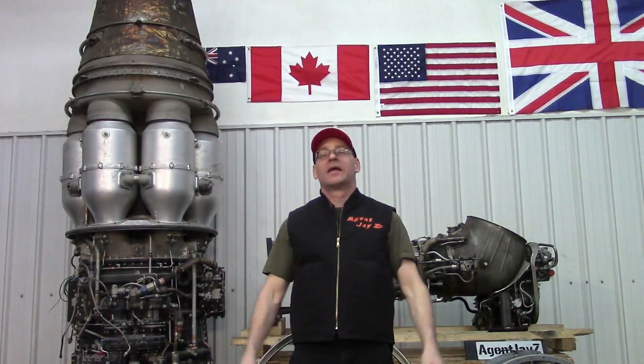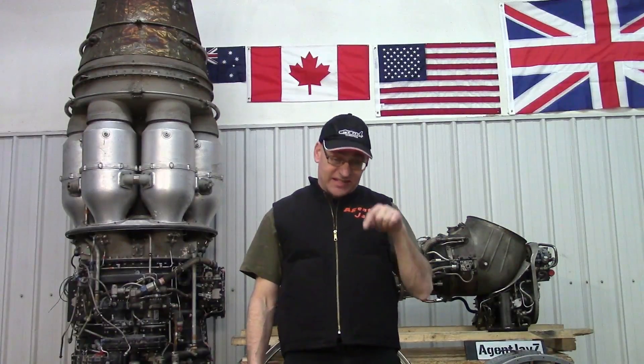Hey everybody, welcome to Jet City Turbines. I've been doing these videos for over 10 years — we didn't make a big deal about that. But what has happened recently, as a matter of fact, I think this is video 501.